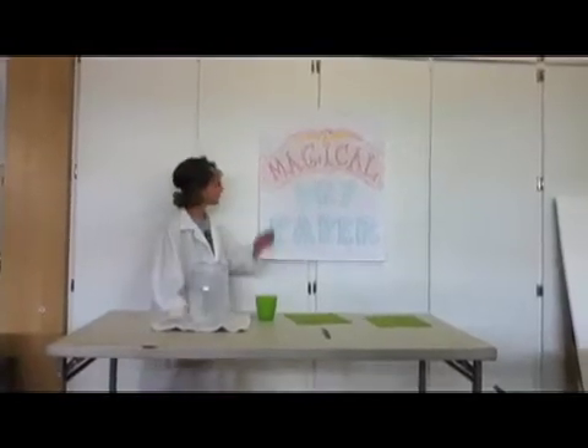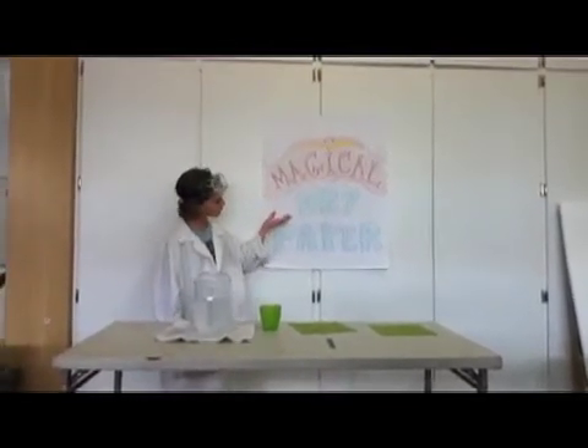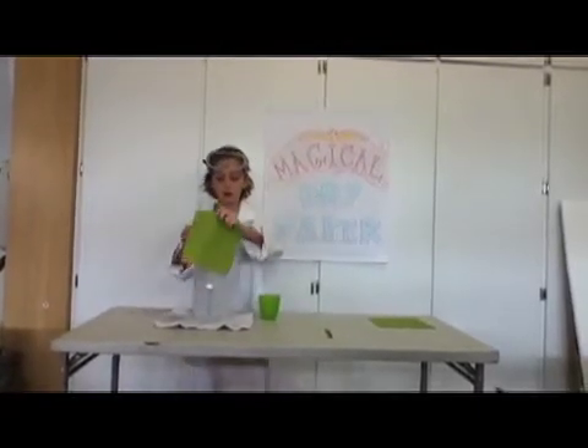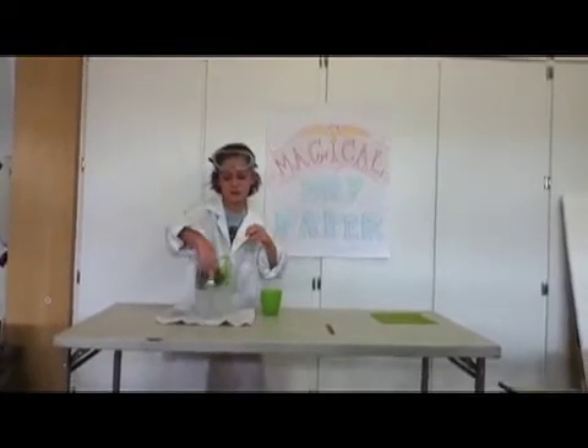Hi, I am Professor Pressure. For our first experiment, we will be doing magical dry paper. If you take a piece of paper and you put it in water, it gets soaking wet.